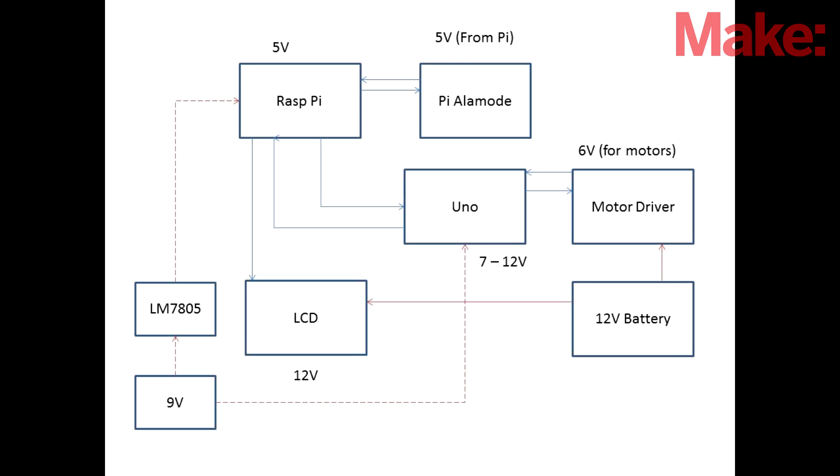First, it's good to review the design that we originally had. Here we can see how everything connects together. Overall, throughout the project, that didn't change. What did change was the power. There were a lot of comments back and forth about why I chose to use a 7805 and a couple of 9-volt batteries.